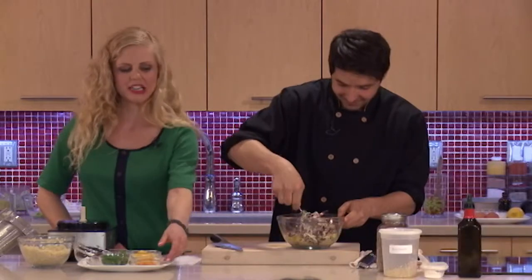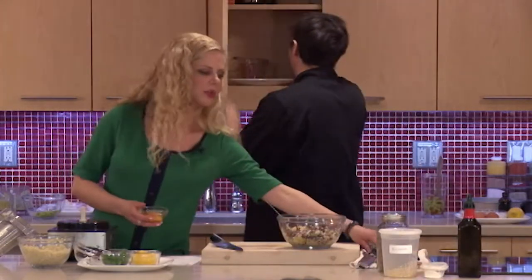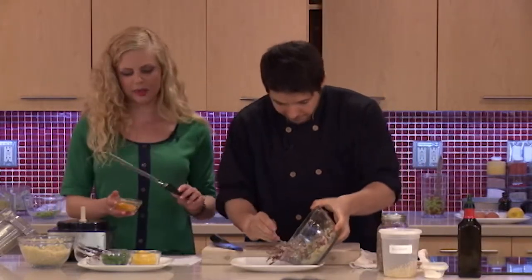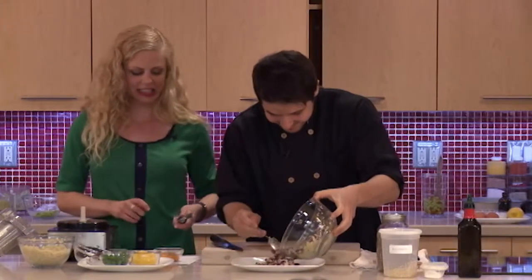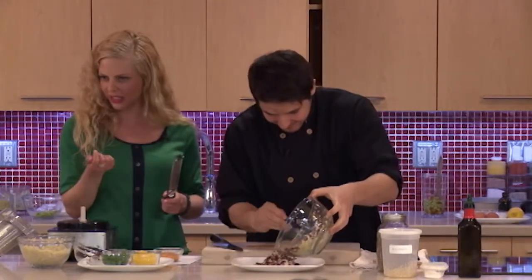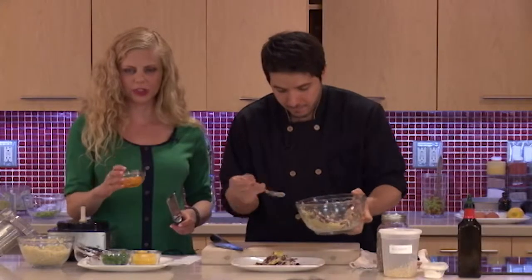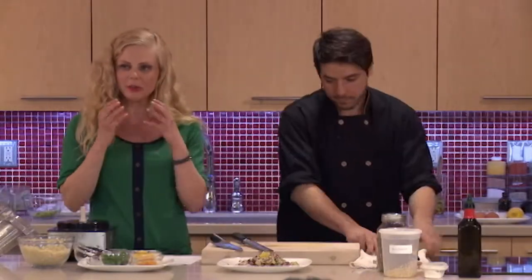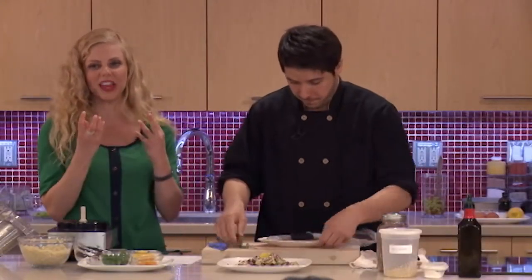I always get excited about the zest — it's an ingredient I used to throw away, which is such a shame. Jeremy has a great tool and a video on the Elixir Kitchen YouTube page about things you can do with your microplane. Basically, you just take the peel off whatever citrus fruit, avoiding the white part because that tends to be bitter, and you get the beautiful essential oils that give you that flavor. And for anybody who has mouth sores, the zest is a great ingredient — rather than using the citrus juice, you can put the zest instead and it's not going to be as bothersome, but you still get that wonderful flavor.